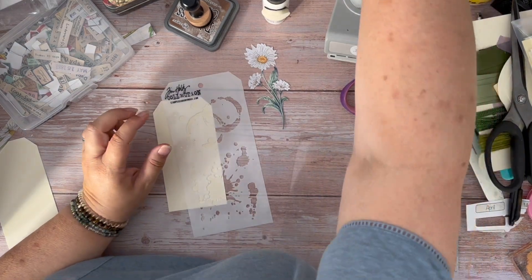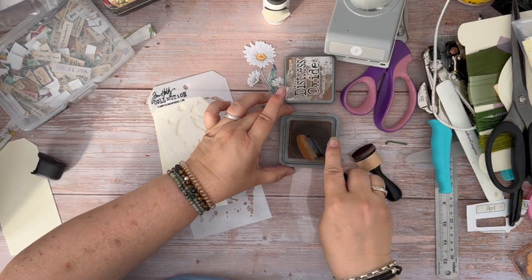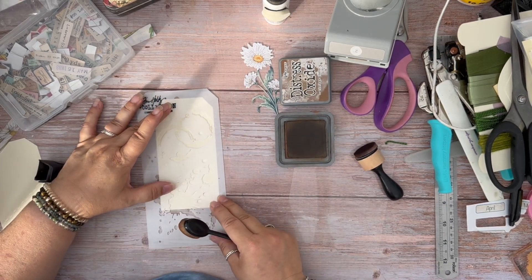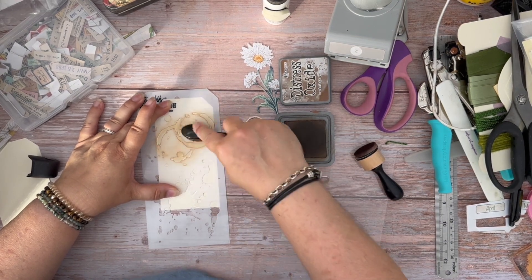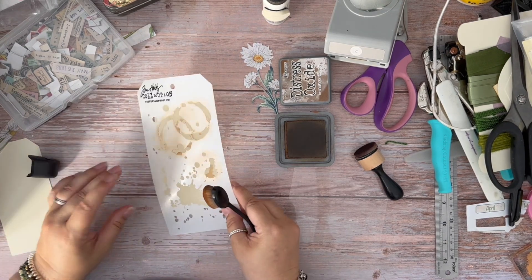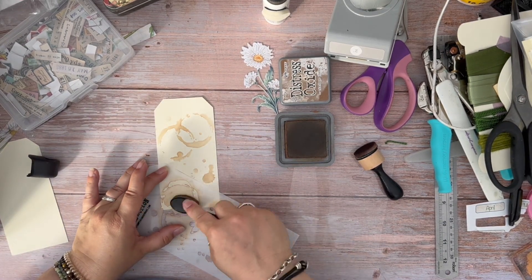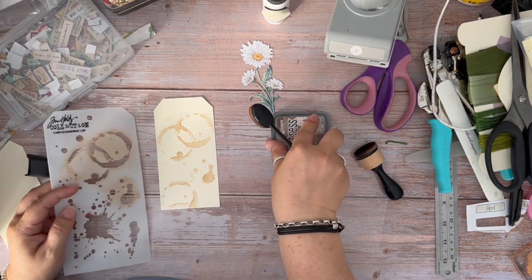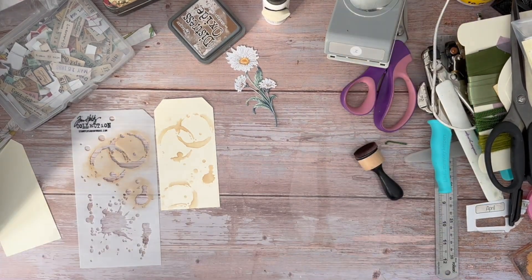I love my coffee dyed stencil, as most of you who follow me know. So I'm just going to put a little bit of stenciling here. That looks quite a lot here, but it won't once we're done.